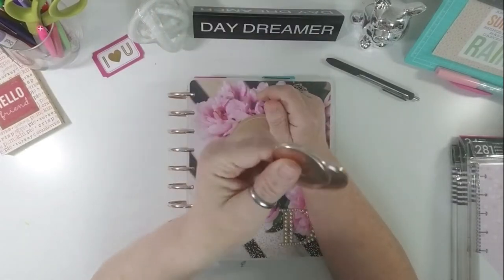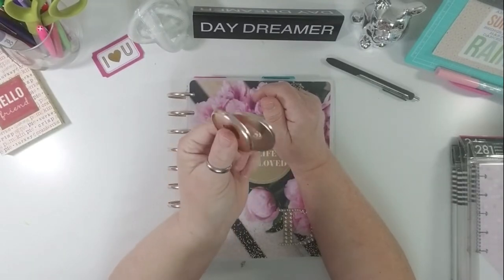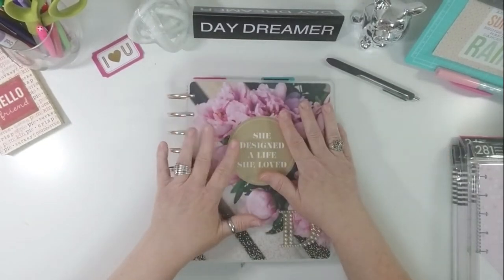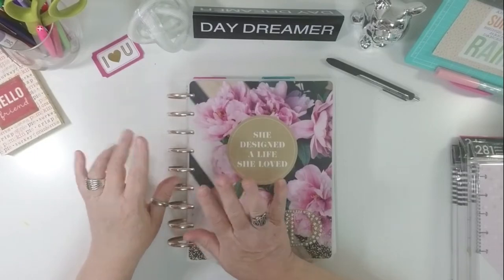I got two extras, so maybe I'll make earrings — planner earrings, who knows. Watch this space; you never know what I'm going to want to create. So I got my metal expanders and they're the rose gold, which I absolutely love.